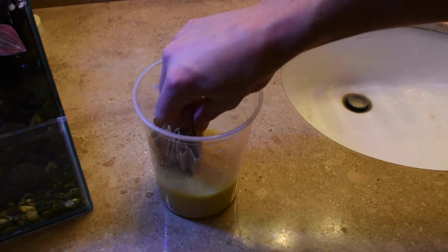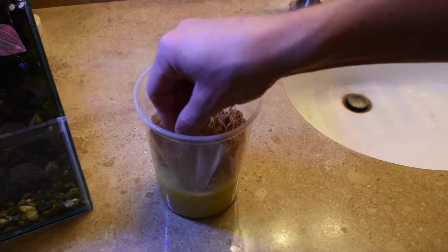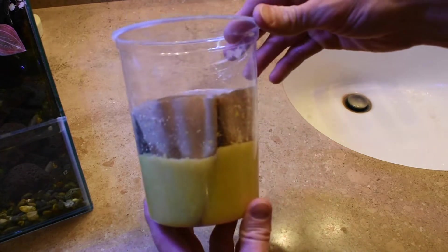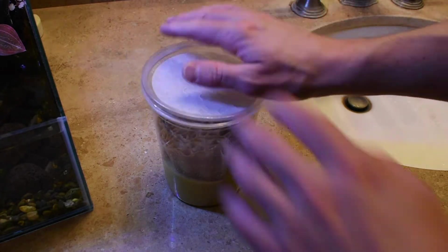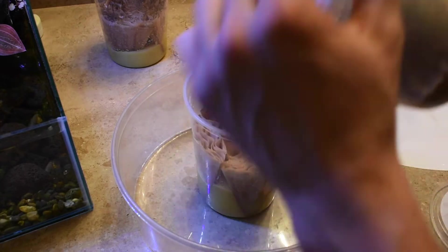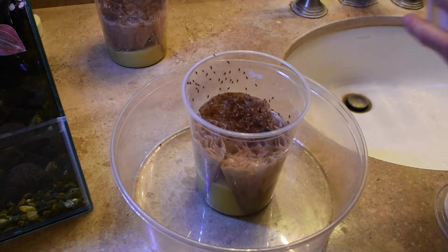I do add a few extra coffee filters as well, because the weight of these flies will actually push the coffee filters down into the media — not just the weight of the flies, but the weight of the maggots as well. And now you can go ahead and add the flies into the hydei culture also.